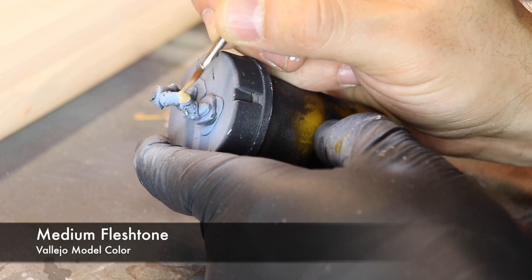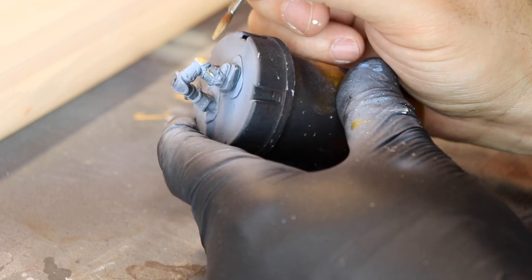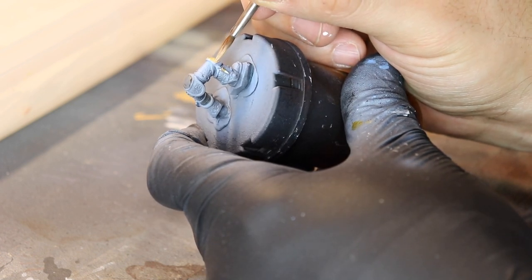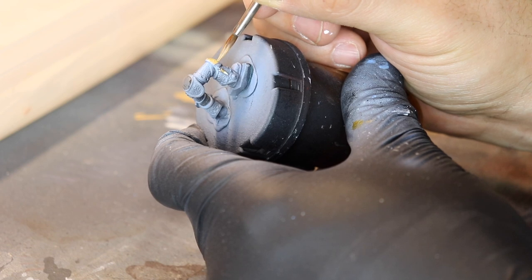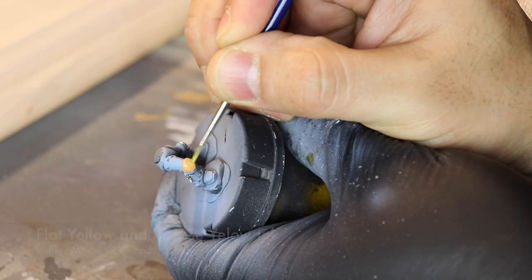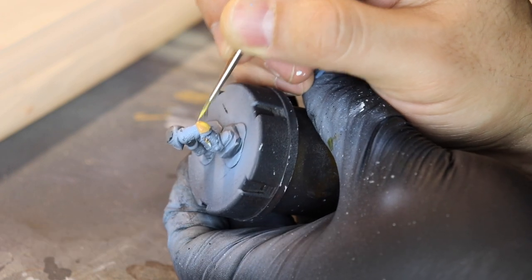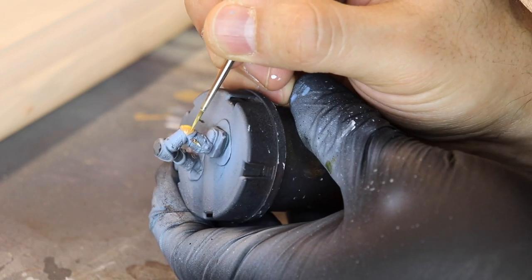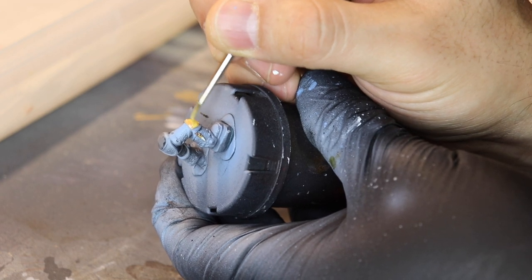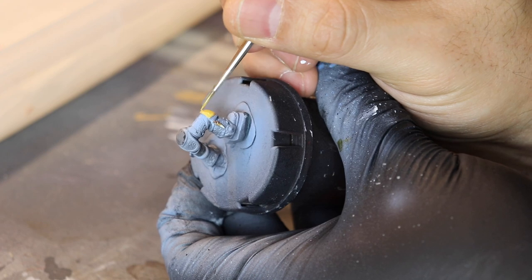Next up we're going to do some Medium Fleshtone, which is a great base for yellow. I'm going to use a yellow pauldron on his knee. And then afterwards, some Flat Yellow and some Intense Yellow ink, which I got from the Intensity set from Scale 75.